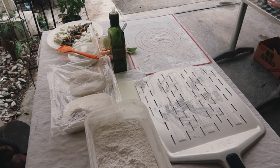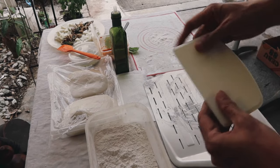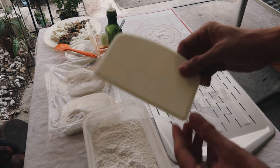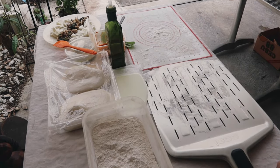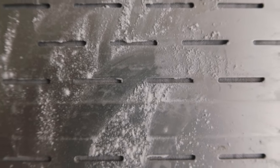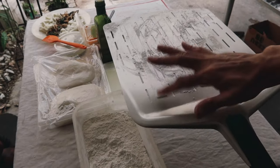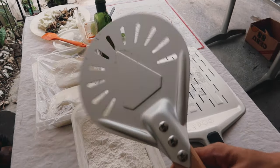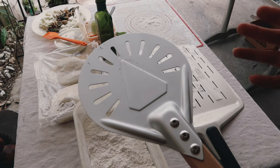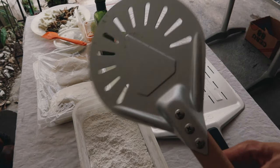I want to talk briefly about the tools you need to help make your pizza. First is this dough scraper — a small tool that helps you work with the dough. Of course you also need a peel, and you need to dust it with flour or semolina flour so the pizza doesn't stick. This turning peel is a fantastic investment — it allows you to easily turn the pizza 180 degrees halfway through the cooking process so it doesn't burn.